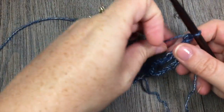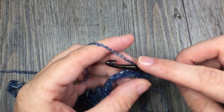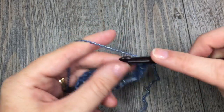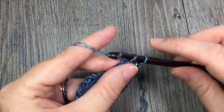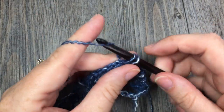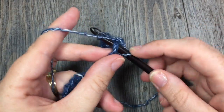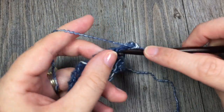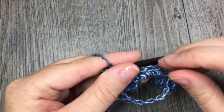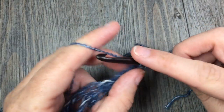Once you have chained 1 and turned your work, you are ready to start row 2. For row 2, you are going to start by working 1 single crochet in that first stitch, 5 single crochet in the next chain-5 space, and then single crochet in the next single crochet stitch. Repeat: work 5 single crochet in the next chain-5 space, and then single crochet in the next single crochet stitch. Repeat that all the way across, working your final single crochet in that final stitch, and then chain 3 and turn your work.